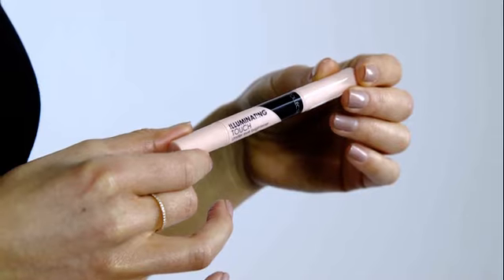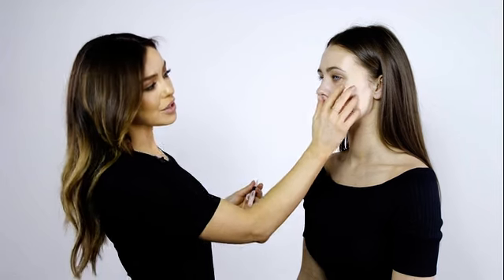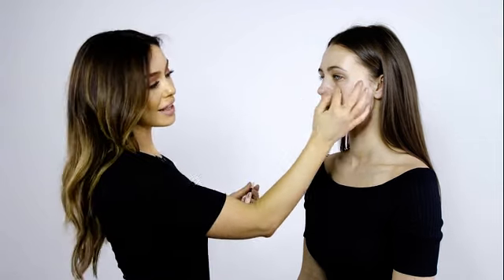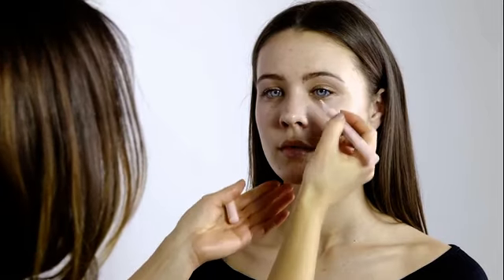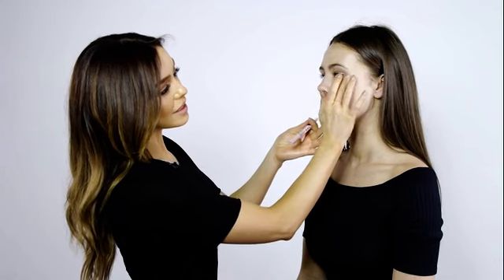So now we've primed the skin, I'm going to use the illuminating touch under eye brightener. This is great for hiding any blue undertones under the eyes, which we mainly get in the inner corners here. Just apply it to the under eye and gently pat it out. It has colour correction properties so it really makes the eyes look fresher and brighter.